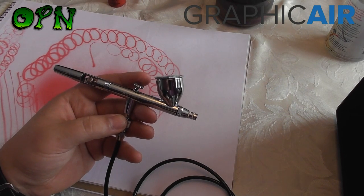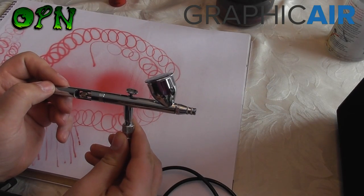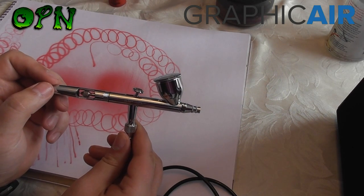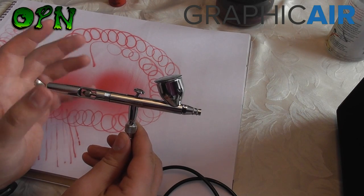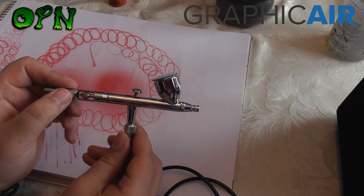If you want to find out more about the Iwata Eclipse airbrush, please check the description box down below and you'll find a direct link to graphicair.co.uk. I'd also really like it if you place a comment below and let others know how good Iwata products are. Thank you for watching guys and I'll catch you in the next video.